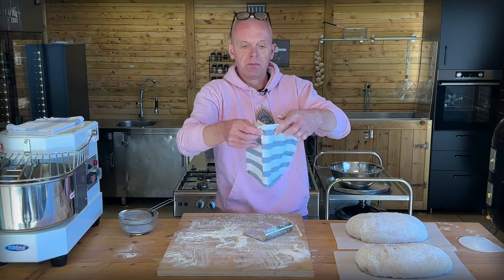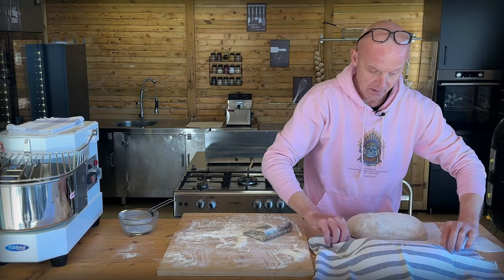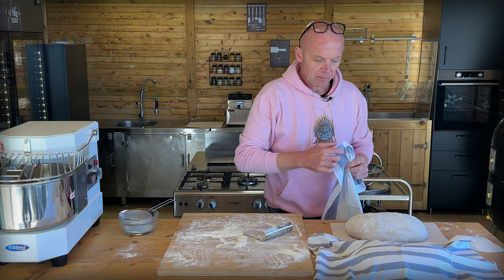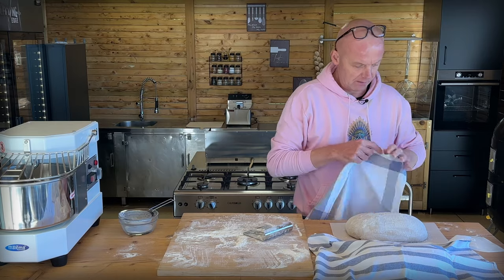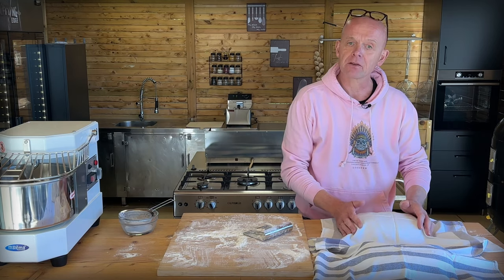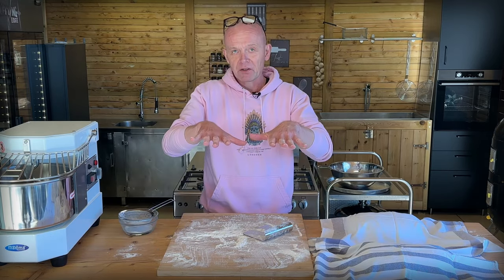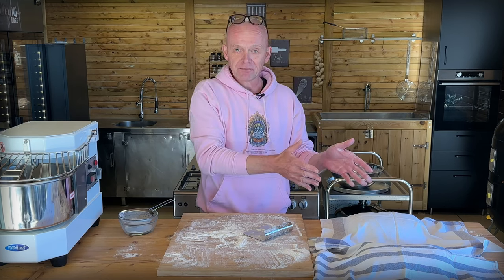We're going to cover them with a couple of kitchen towels to let them proof. I want them to build a little bit of skin so we get a nice good crust. We'll leave them here until they feel correct - they have to be a little bit less bouncy yet, because we stressed the dough again. So it's time for a little bit of meditation here to relax. At the same time we're going to preheat our oven to 230 degrees with two pizza stones in the middle.